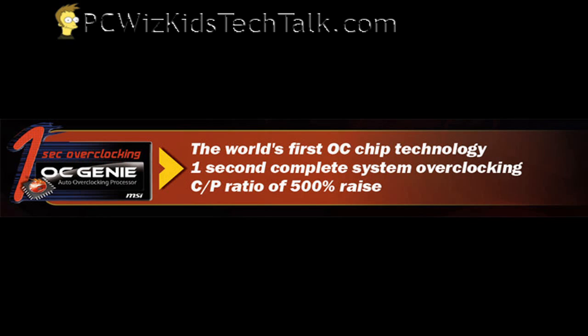Also right beside that there's an overclocking genie button. You power off your machine, press that button, power it back on, and it automatically overclocks your system.